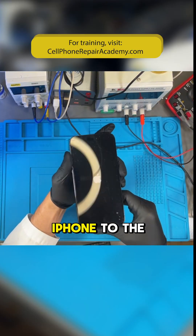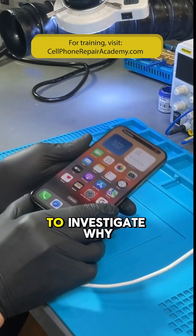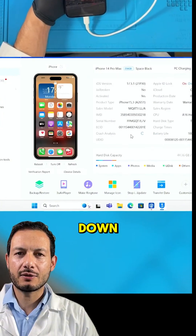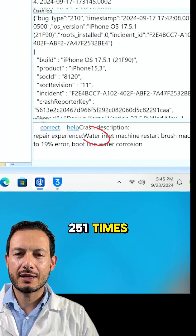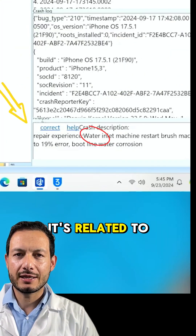We connect the iPhone to the computer and open the crash analysis program to investigate why it keeps shutting down. The phone has shut down 251 times. The analysis indicates it's related to water damage.